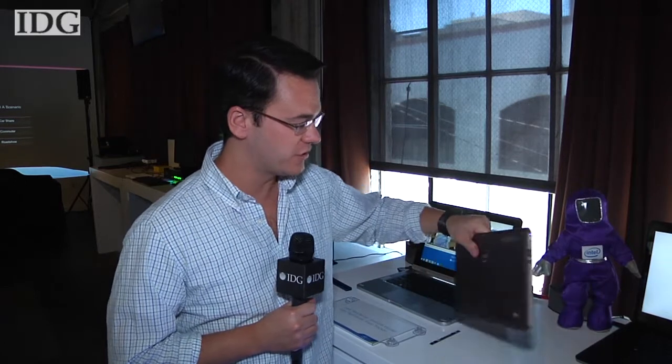This is the tablet reference design from Intel that integrates the RealSense camera on the back. Hardware partners will be announced in the coming months, and the tablets will start shipping in the early half of next year. In San Francisco, Nick Barber, IDG News Service.